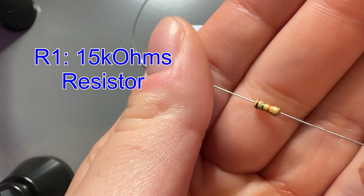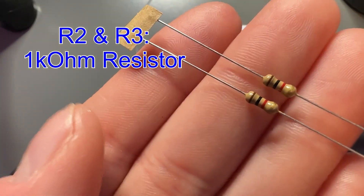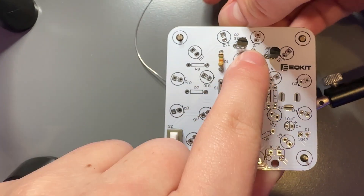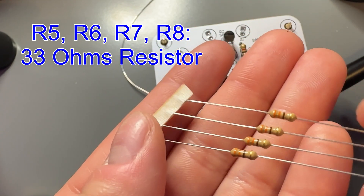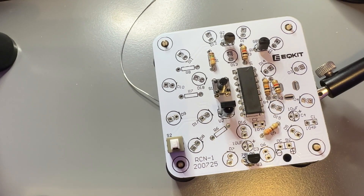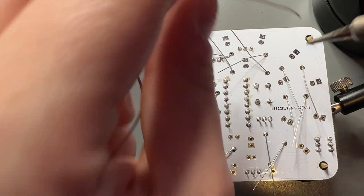Next, we have R1, which is our 15 kilohm resistor — going to put it through the board. Now we have R2 and R3, which are 1 kilohm resistors. Going to get those through the board as well. Then we have R4, which is a 10 kilohm resistor. And then R5, R6, R7, and R8, which are 33 ohm resistors. Going to get all of these placed in our board before we flip it over and solder. The first time around, I didn't really do a great job at soldering these, so I went back later and fixed them.